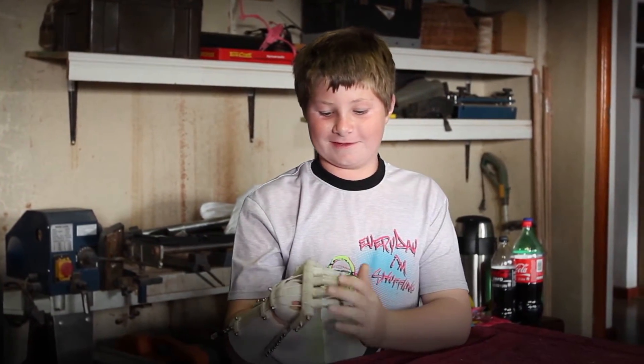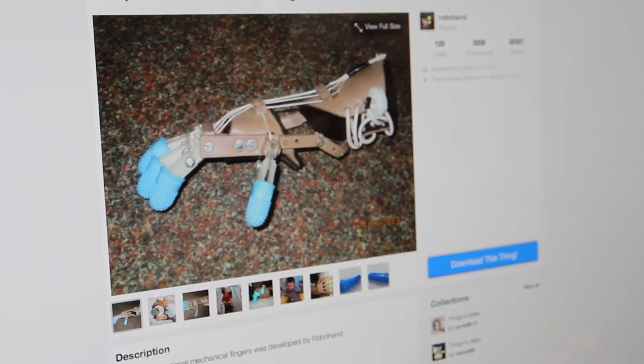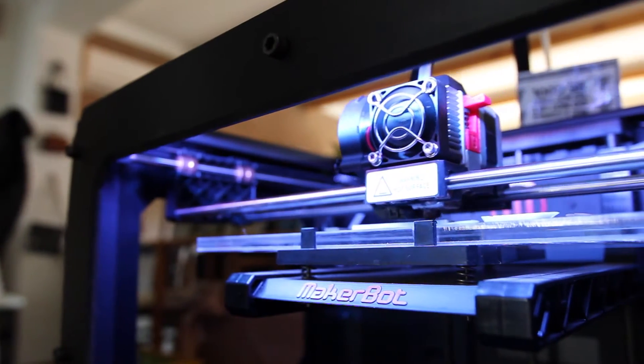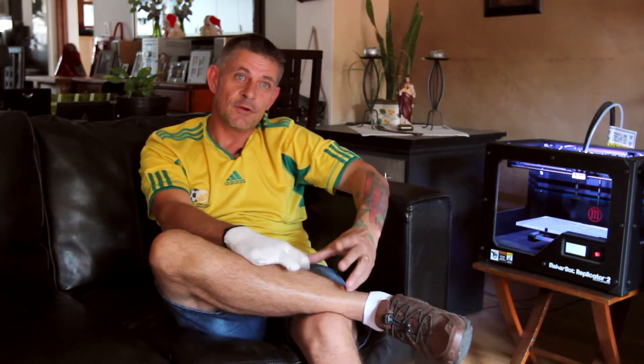If somebody has a child with amniotic band syndrome and wants to make their own hand, we actually believe it's possible. On Thingiverse, we've put all the files and everything needed. All they have to do is get access to a 3D printer, print out the hand, and put it all together. We suggest you find an occupational therapist to help with the gauntlet and hand cap, but we don't think it's impossible to do the whole thing yourself.